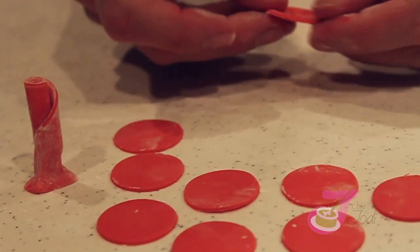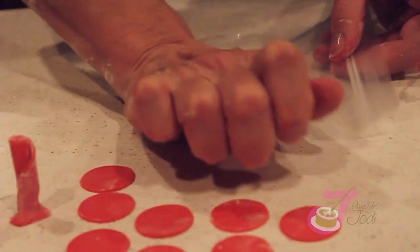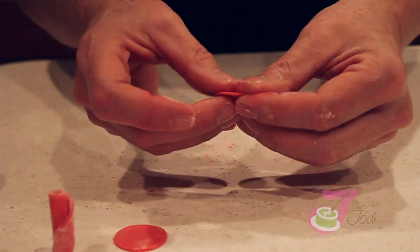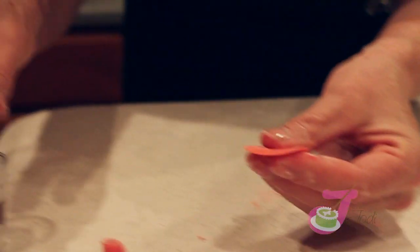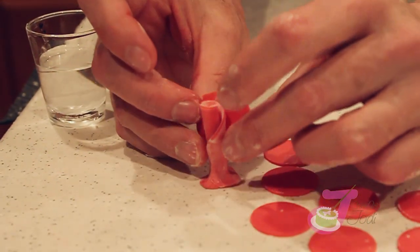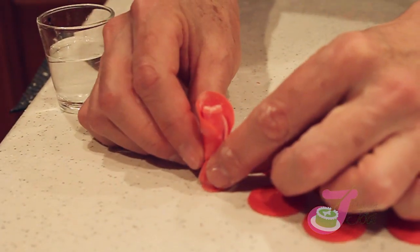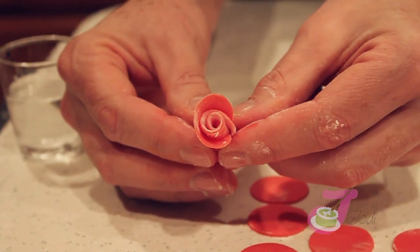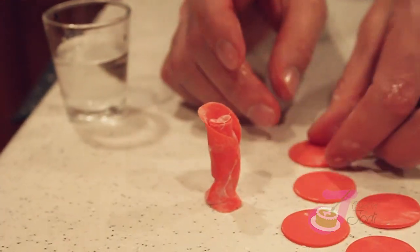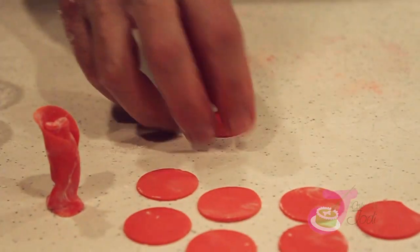Pinch it and set it up on your countertop. Take your petals — use a piece of saran wrap or a plastic bag — and just slightly thin them out, smash them down nice and thin. We're going to wet the part that sticks to your bud, just the bottom. Water is like a gluing agent to fondant. Wrap the petal around your bud like so.